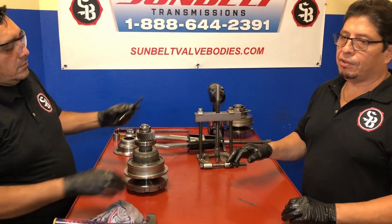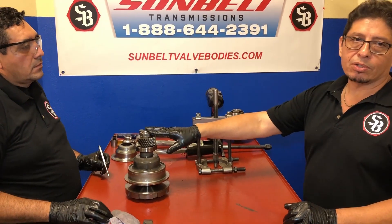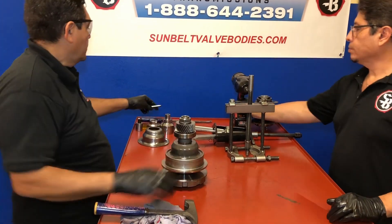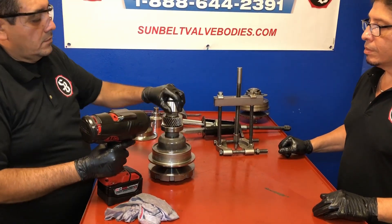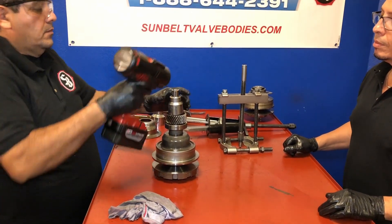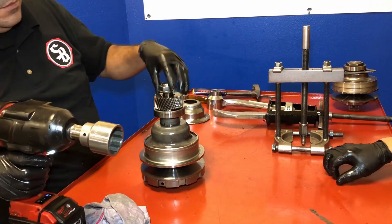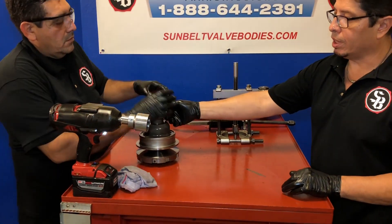Now on the JF-15E, when you go to remove the nut, it's a reverse thread nut. On this one it's normal, so it's counter-clockwise, Rene — let's go ahead and remove it. Now this is under pressure; it's not going to come off just yet, so we still have to use the puller to remove these.